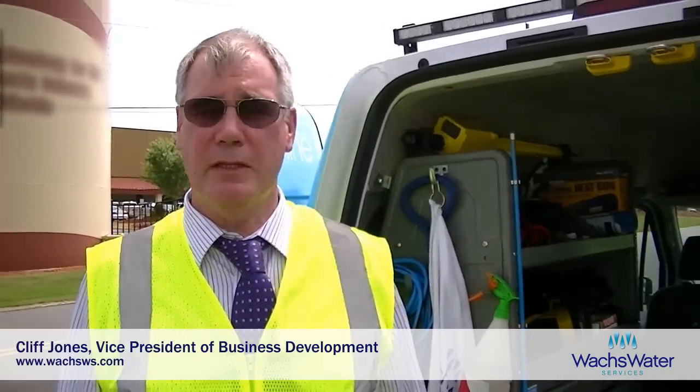Hi, my name's Cliff Jones. I'm with Wox Water Services and I'm going to show you the investigator system. I'm in the field and we can show you the actual components of the investigator system.